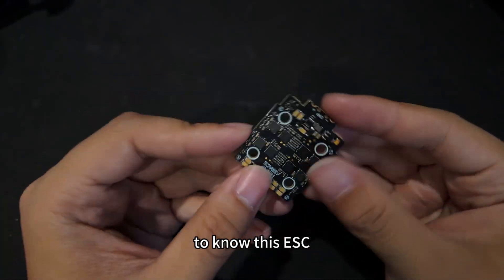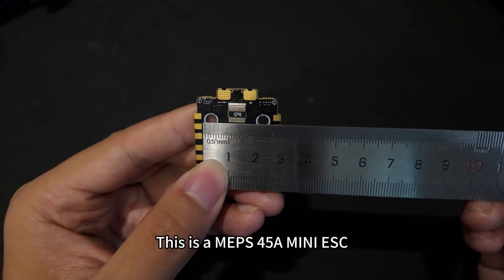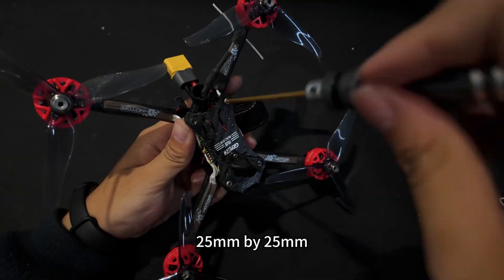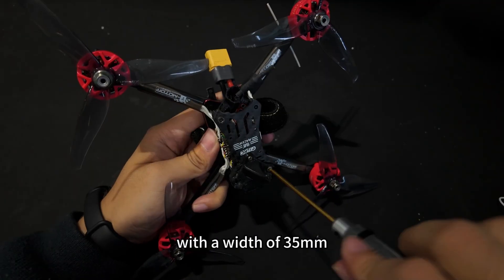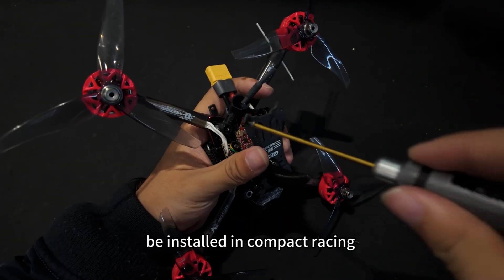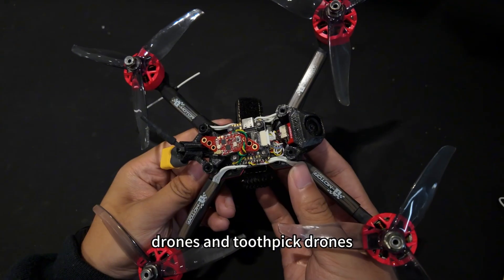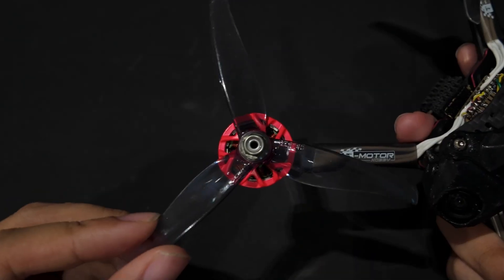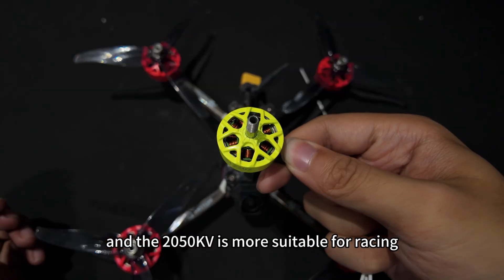Let's start by getting to know this ESC. This is a MEPS 45A Mini ESC. The installation aperture measures 25mm by 25mm with a width of 35mm. An ESC of this size can be installed in compact racing drones and toothpick drones. We have paired it with a powerful 2207 motor — the 2050KV is more suitable for racing.